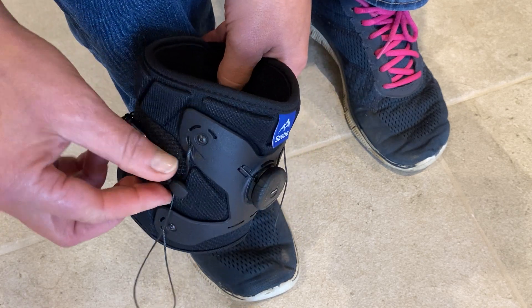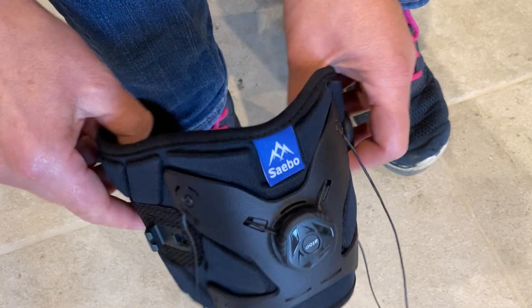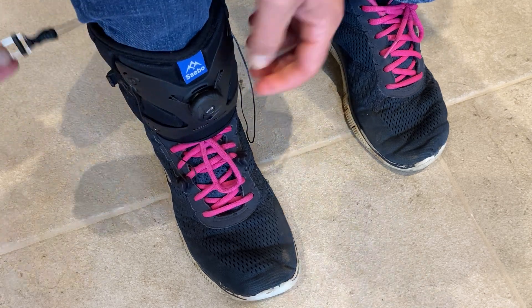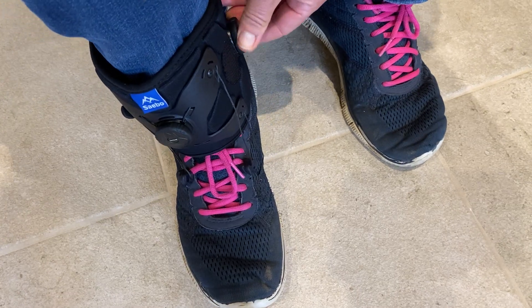I'm going to show you putting it on. I'm just going to unhook this magnetic tab at the side to open up the cuff. I already have the eyelets ready in my shoe, and take the magnetic clip to fasten at the side.